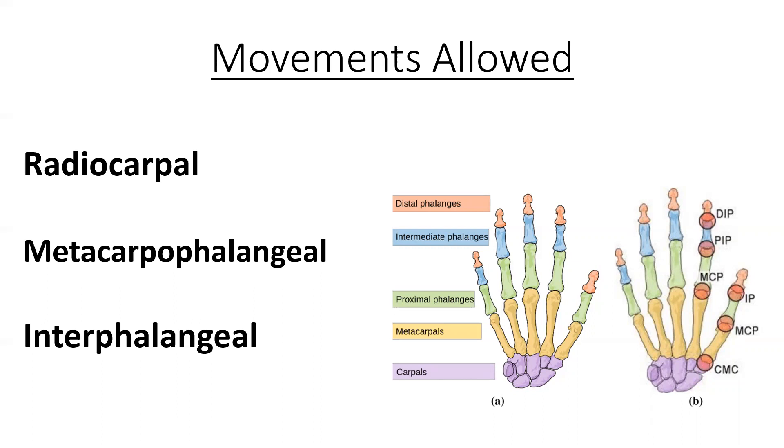Our interphalangeal joints are sagittal plane hinge joints — the distal interphalangeal joint and the proximal interphalangeal joint. At the thumb we have our interphalangeal joint and our metacarpophalangeal joint number one, which is also a hinge joint. The carpometacarpal joints are gliding joints except for carpometacarpal joint number one at the thumb, which is a saddle joint between the trapezium and metacarpal number one.